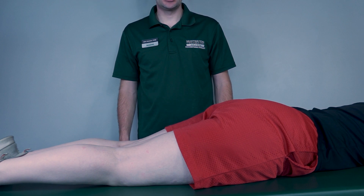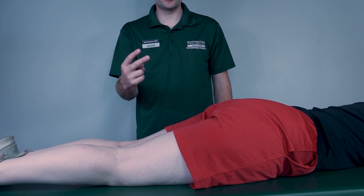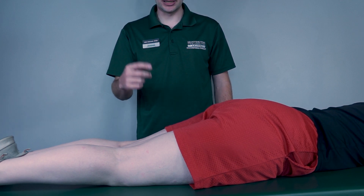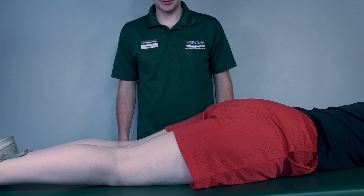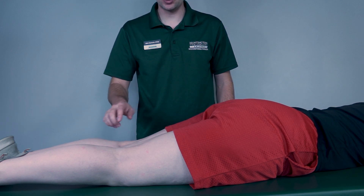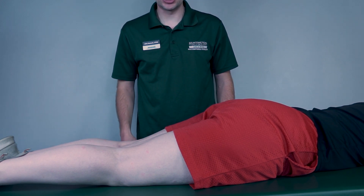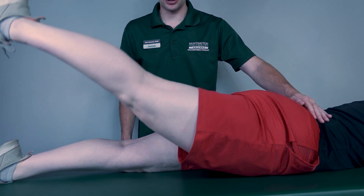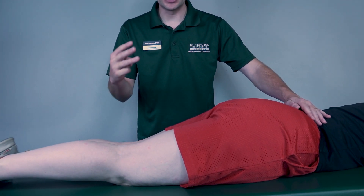Testing hip extension against gravity — patient will be prone. We'll be testing two different muscles: the hamstrings and the gluteus maximus. We'll first test the hamstrings. I want my patient to bring her hip all the way into extension while keeping the knee in extension as well. Go ahead and bring that hip all the way back and then back down. I will classify that as a three.